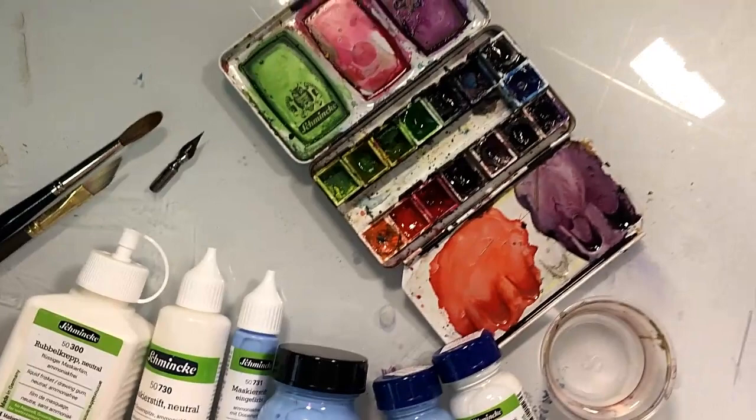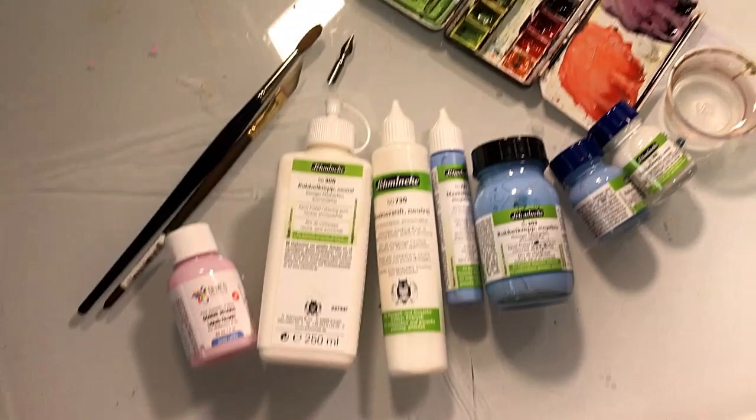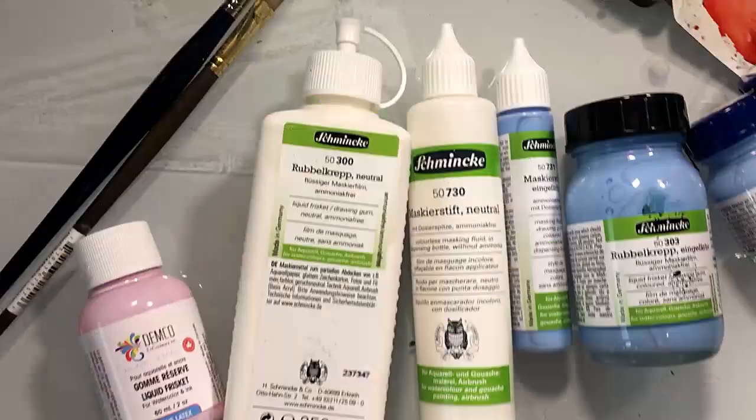Welcome to my studio. Have you tried masking fluids with your watercolors? Did you find it very strong smelling? Did it gum up or wreck your brushes? Perhaps it stained or tore your paper?